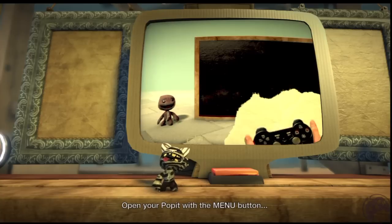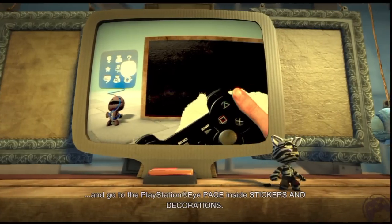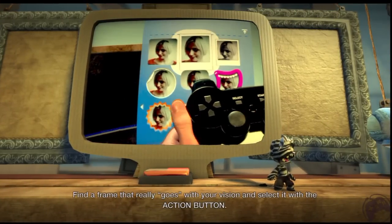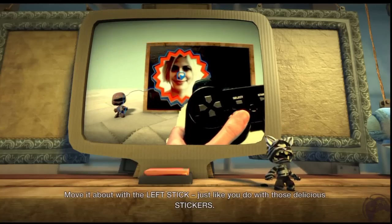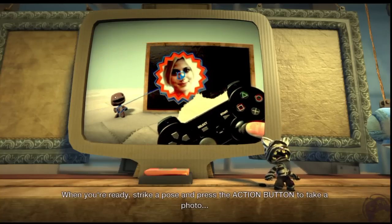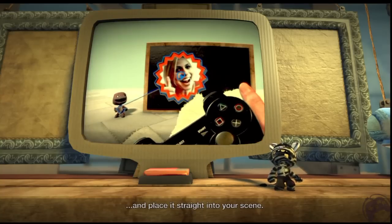Open your pop-it with the menu button and go to the PlayStation Eye page inside stickers and decorations. Find a frame that really goes with your vision and select it with the action button. Move it about with the left stick, just like you do with those delicious stickers. When you're ready, strike a pose and press the action button to take a photo and place it straight into your scene.